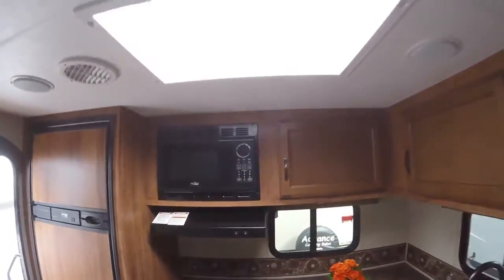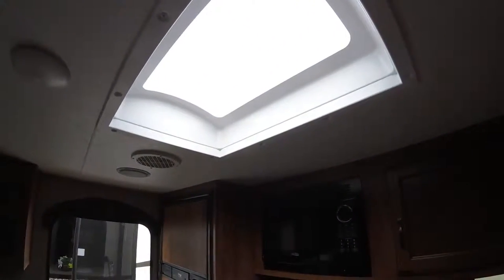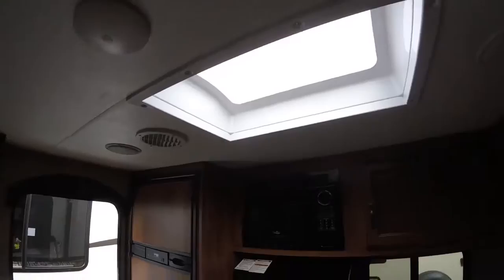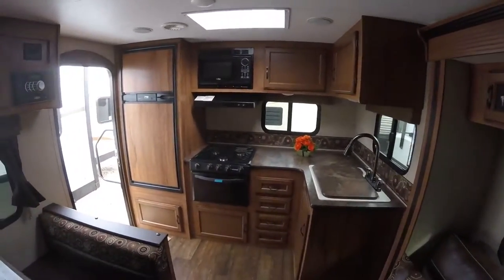If you look at the ceiling, we're getting great natural light in here because they do put a large skylight in the ceiling. That gives you a ton of light, which really gives you a very open feeling.